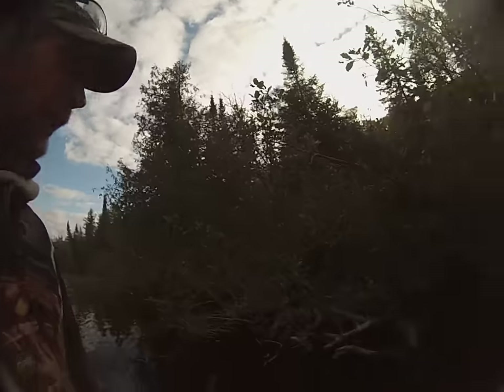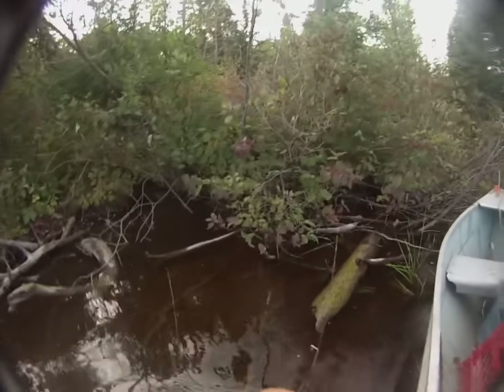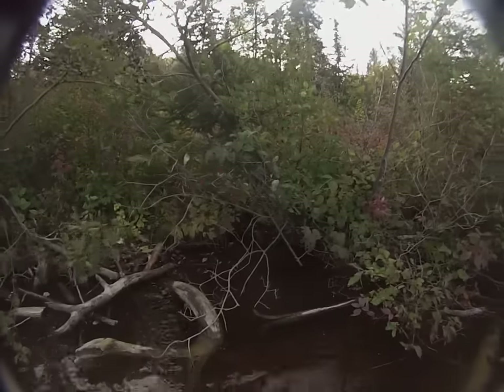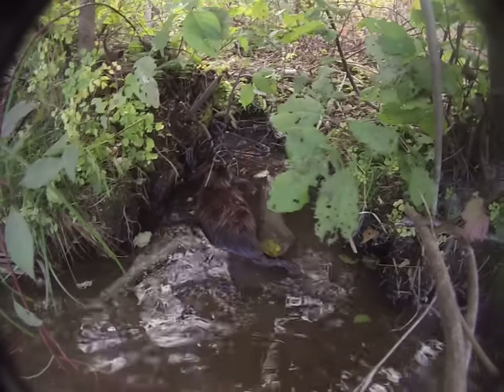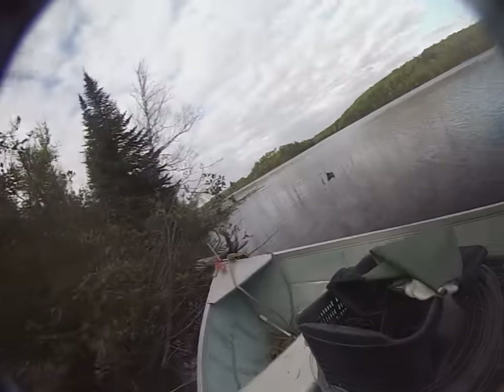Hey guys, today is October 6th, second day of trapping season. Yesterday I came out and put 25 muskrat and beaver sets and one otter set out. I'm just at the first beaver set. As I hop out of the boat with my leaky waders — at least they aren't leaking too bad — this was a castor mount set and as you can see I got myself a decent-sized beaver. Good to see that there are beavers here.